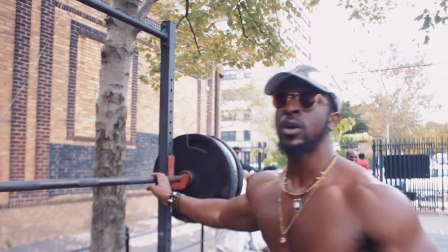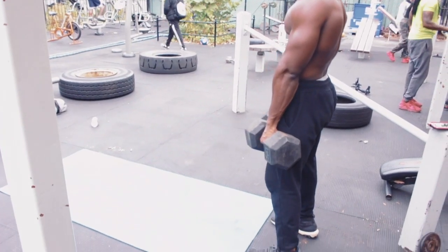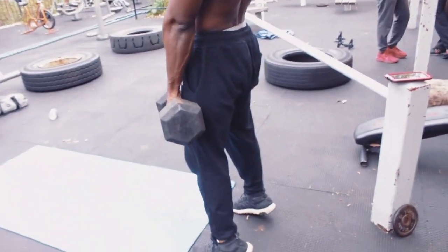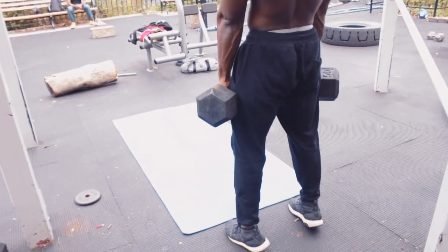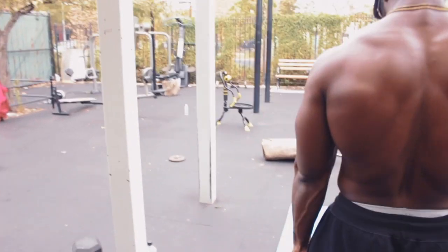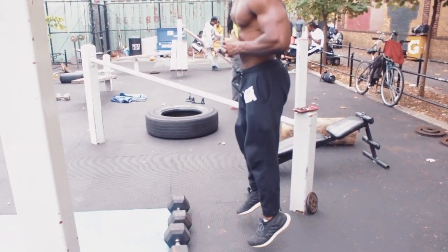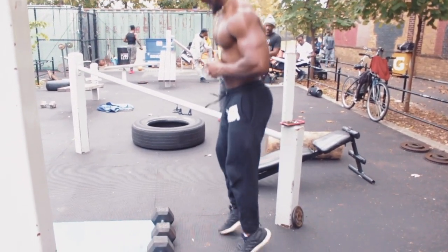No leg day would be complete without targeting calves. This is standing calf raises with additional resistance. As mentioned before, the majority of these exercises can be done without resistance, but if the goal is strength or power you have to introduce resistance — it's one of the most optimal ways to reach that goal. We start with standing calf raises with additional resistance and then go into these explosive hops on the balls of the feet, just bouncing like that. That is it for today's workout exercises — go ahead and incorporate this into your next workout.